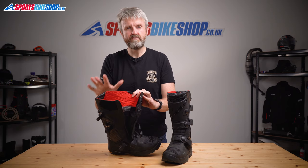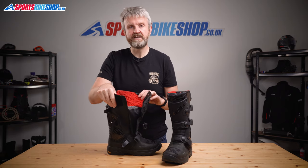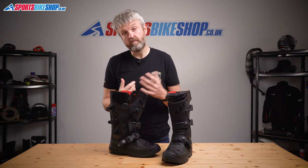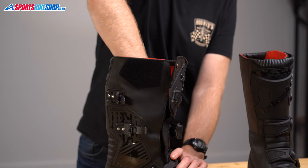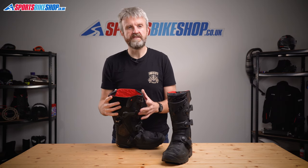Gore-Tex is relatively new to Held, but Gore-Tex boots have earned a big reputation over the years, and in my experience it has the quality to back up that reputation. It's not just about the ability to keep water out — it's more about the way it allows moisture to escape in warm weather too. It's more effective at that than cheaper waterproof membranes. The insoles for these boots are removable too, so you can replace them if you need to tailor the fit or if the originals wear a bit thin.